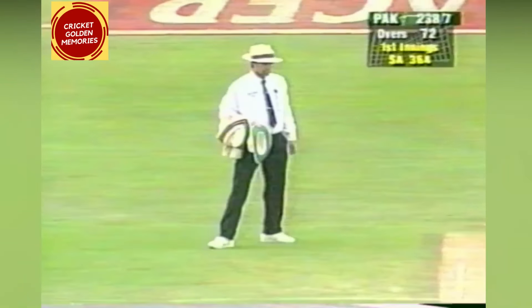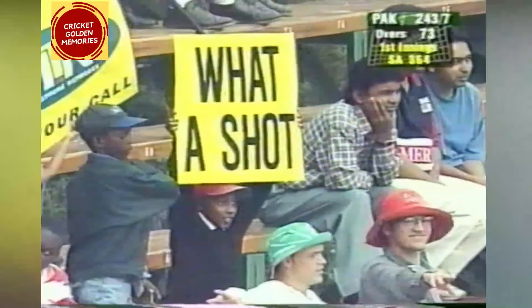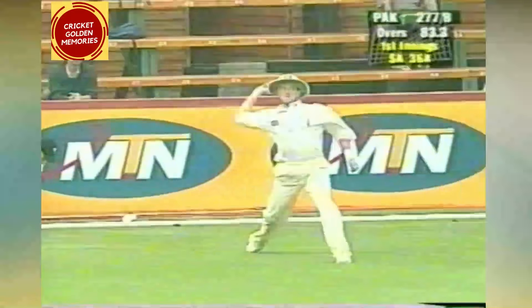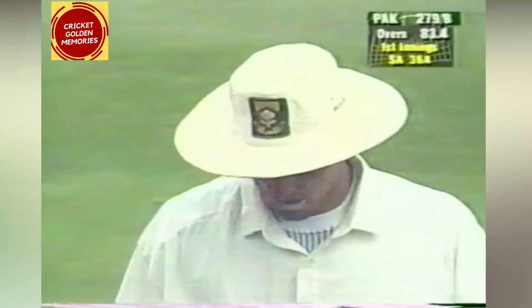That's bunted away for four — pretty good timing. Again, just that width: as soon as the width is presented, it doesn't matter if it's swinging — he hits through it, and he hits through it hard. What a shot! He's hit that so sweetly right between the two. Good fielding again from the South Africans on the boundary.